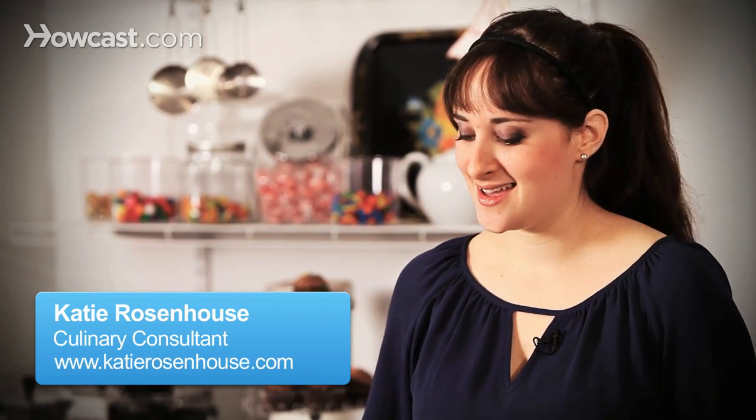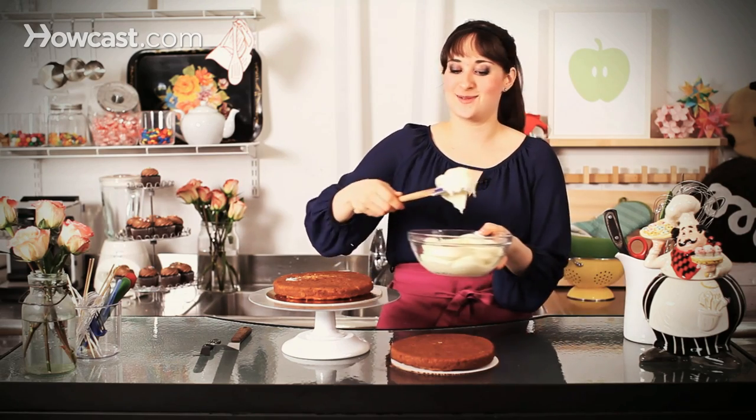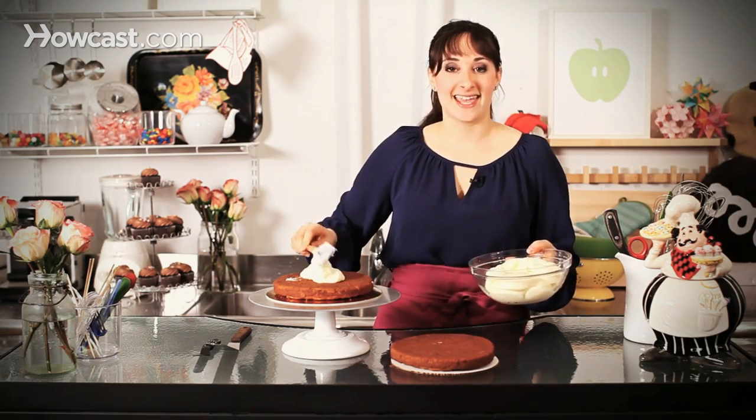Hi, I'm Katie, and I'm going to show you how to decorate a cake with cream cheese frosting. And more specifically, I'm using the best cake ever created by man, a carrot cake, because nothing goes better with cream cheese frosting than carrot cake.